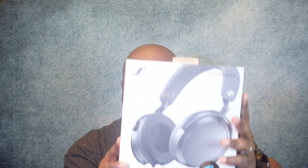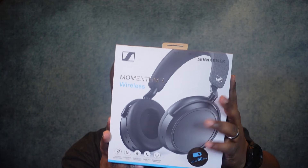What's up YouTube, welcome back to the channel. Today we're gonna do an unboxing and review of the Sennheiser Momentum 4 wireless headphones. Very interested to get these unboxed. I've been waiting on these for a little bit and I'm excited to get these open and share it with you guys. So without further ado, let's get to it.